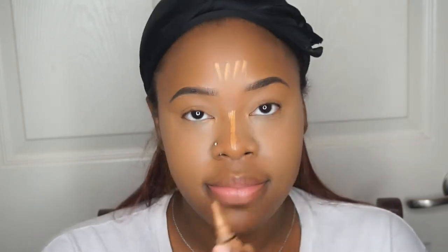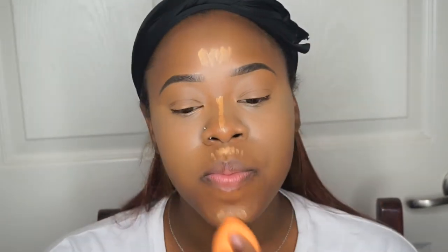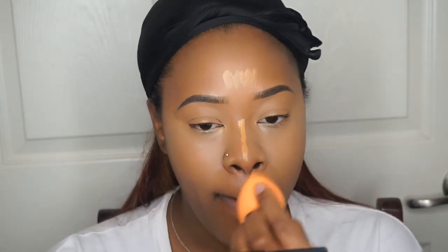Now instead of using the Pure Beige, I'm going to use Fawn on the rest of my face where I would like to highlight — meaning my nose, my forehead, on top of my cupid's bow, and on the center of my chin as well. Then I'm going to take that same Real Techniques blender and blend this all out in patting motions — not rubbing it, just patting until it blends out how I'd like.